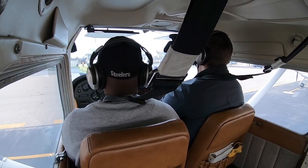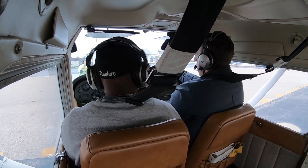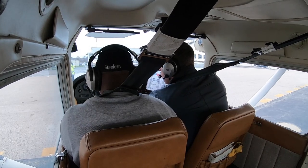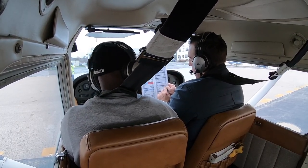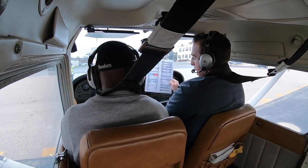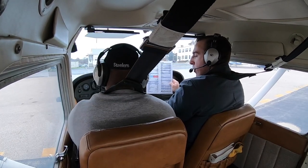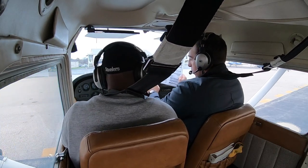Nice and easy — sweet landing. Now we do our securing checklist: brakes hold. Turn the magneto off briefly to verify it's grounded — you hear the engine cut with a click, that means it's grounded. Then we pull the mixture — press the button and pull it all the way out to cut the power. Turn the keys all the way off, and turn the avionics off.